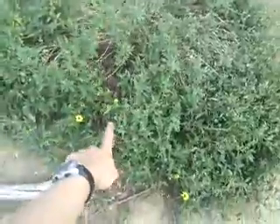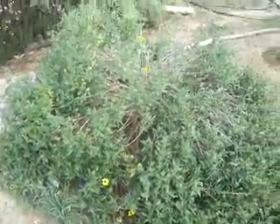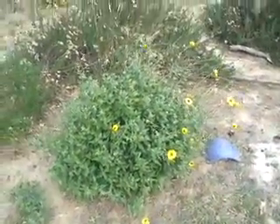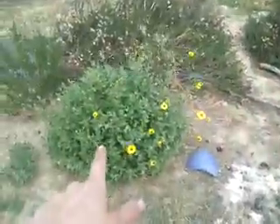This plant is called Encelia californica — it's kind of like a California sunflower plant. As you can see, there's a lot of brown in there. But if you just prune it right, it looks like this — all nice and green and round and beautiful. Just after the first rain, you cut it almost all the way back.